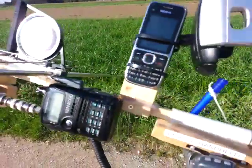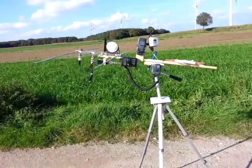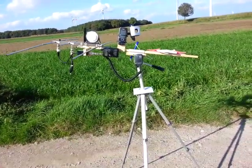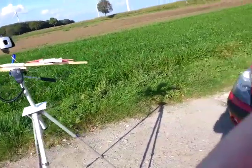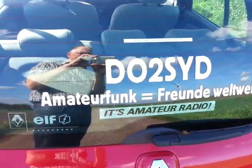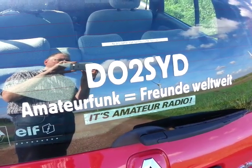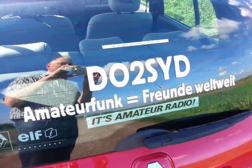That's the setup of the system. I hope that one day we can have a contact — I would be happy to work you. Thank you very much for watching my video. This is Delta Oscar 2 Sierra Yankee Delta saying bye bye. Thanks a lot for watching, and looking forward to working you on the satellite. This sentence means amateur radio equals friends worldwide — that's the way it has to be. Okay, bye bye for now.